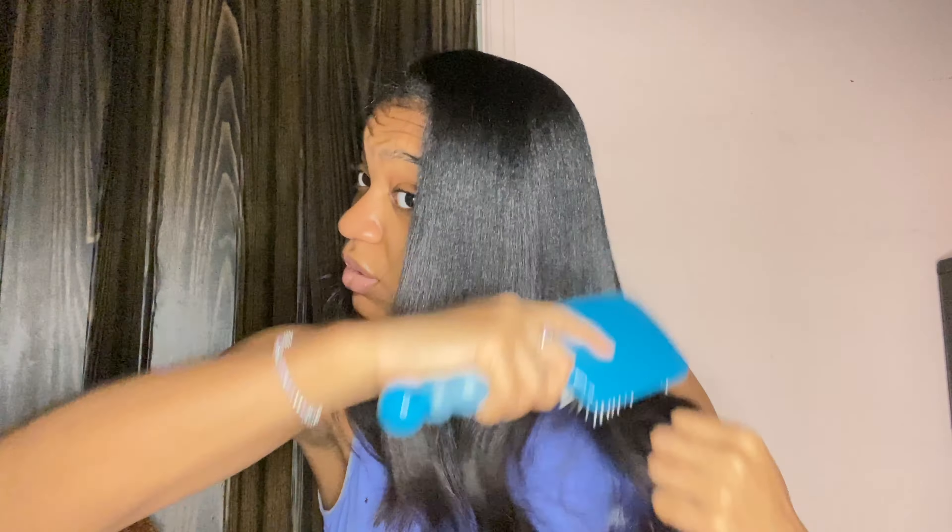Okay, and this is what it looks like. I put some curls in it yesterday and that's what gave it the body and the volume. You just brush, brush, brush — you want to make sure you get the ends nice and brushed out because you don't want any tangles.